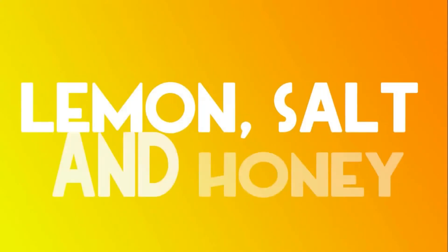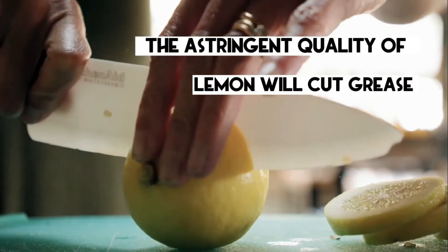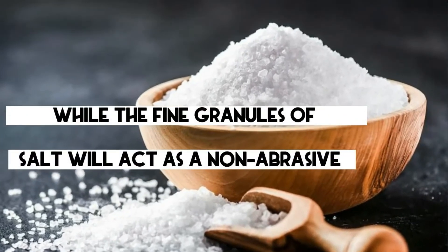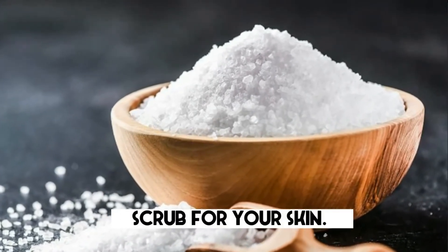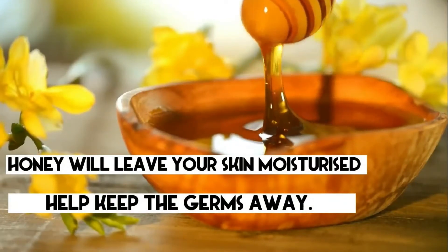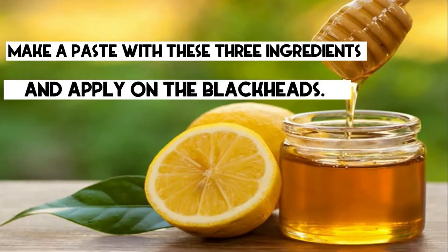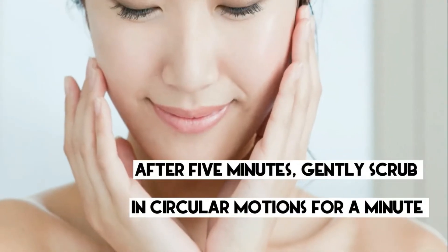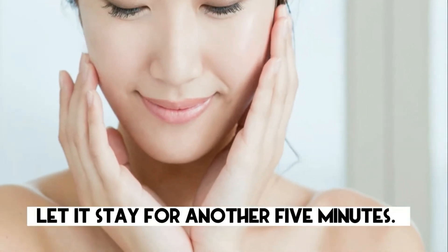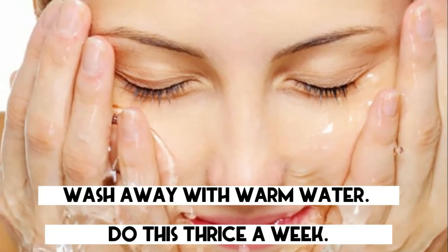4. Lemon, Salt and Honey. The astringent quality of lemon will cut grease, while the fine granules of salt will act as a non-abrasive scrub for your skin. Honey will leave your skin moisturized and help keep germs away. Make a paste with these three ingredients and apply on the blackheads. After 5 minutes, gently scrub in circular motions for a minute and let it stay for another 5 minutes. Wash away with warm water. Do this thrice a week.